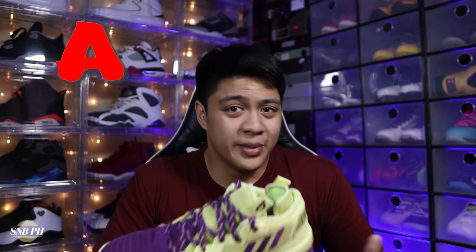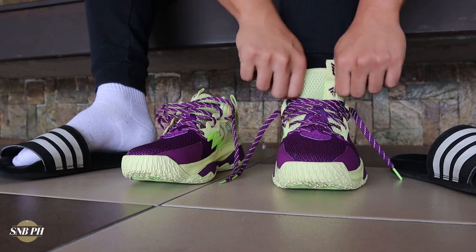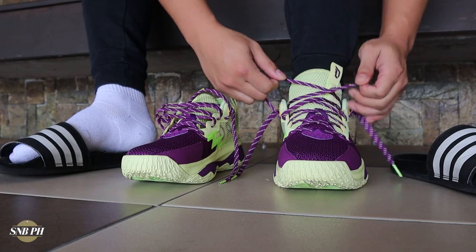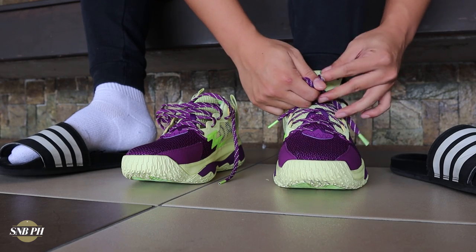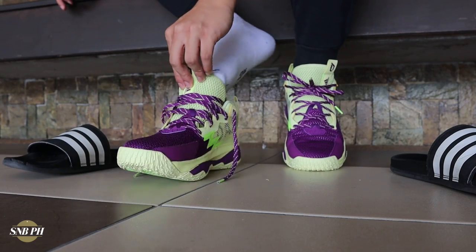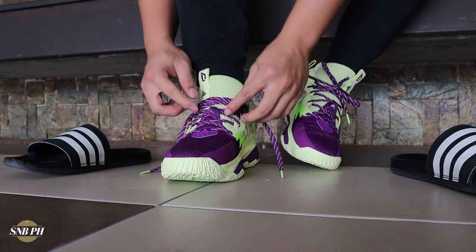Moving on to fit and sizing, I went true to size with the Dame 8 and it fit me pretty well. It isn't a perfect fit — the width was right on the money, but there was a bit of extra length and extra room at the toe. I considered going half a size down, but looking back, going with my true size was the best decision because it would have been a little too narrow at a 9.5. That's still what I would recommend, especially if you don't have a narrow foot. If you do have a narrow foot, I think you can go down half a size to fill up that toe area.